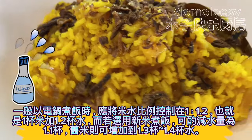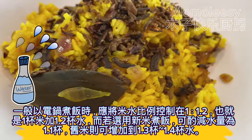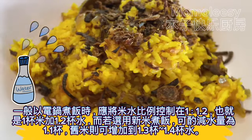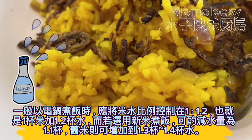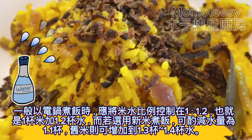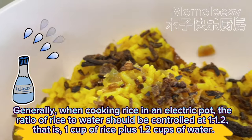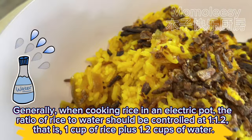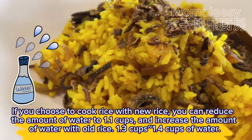Generally, when cooking rice in an electric pot, the ratio of rice to water should be 1 to 1.2 — that is, 1 cup of rice plus 1.2 cups of water. For new rice, you can reduce water to 1.1 cups; for old rice, increase to 1.3 or 1.4 cups of water.